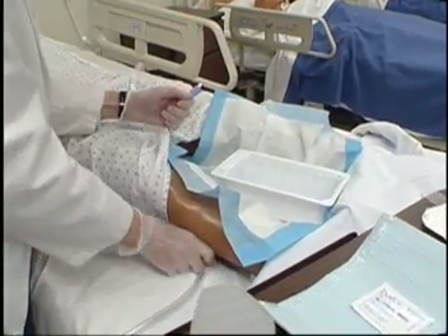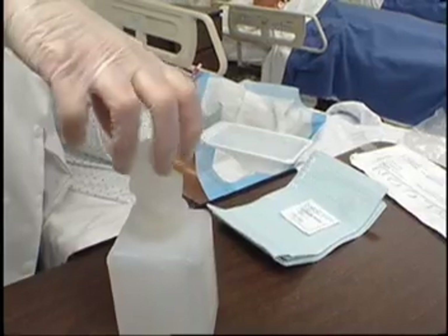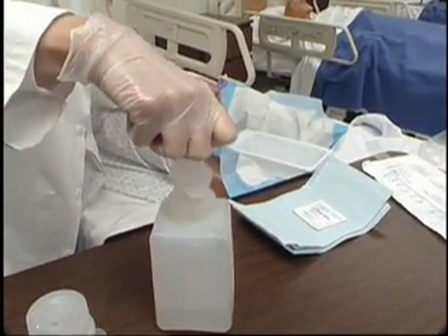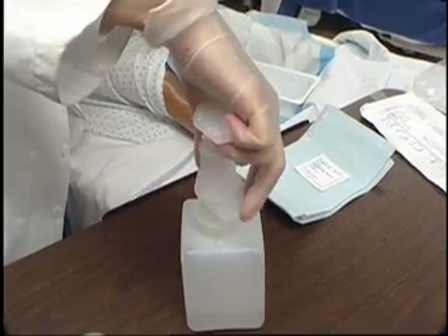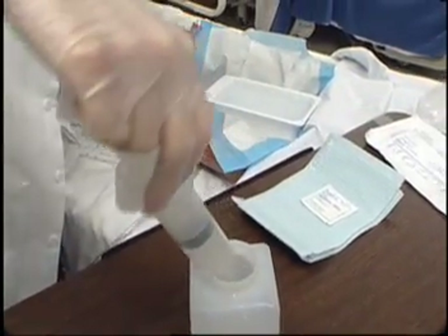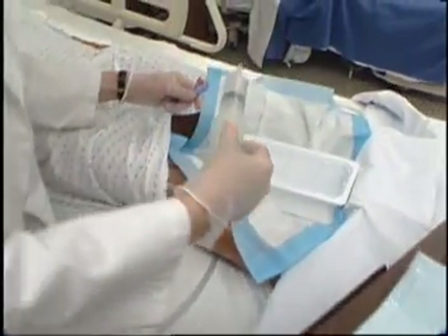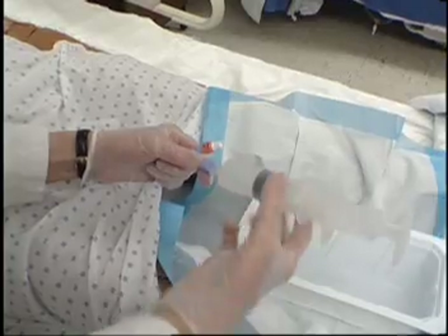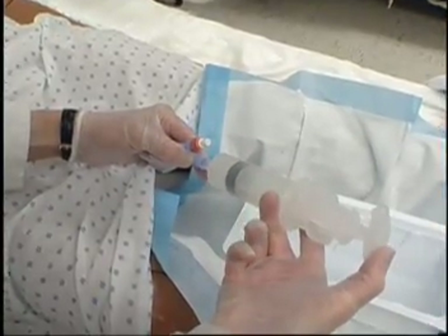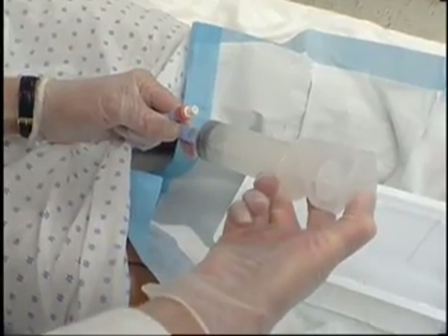Instill 30 to 50 milliliters, or the amount ordered by the physician, of irrigant into the catheter with a gentle but firm pressure. Remove syringe.